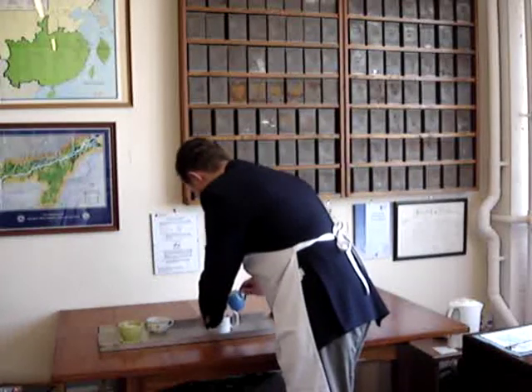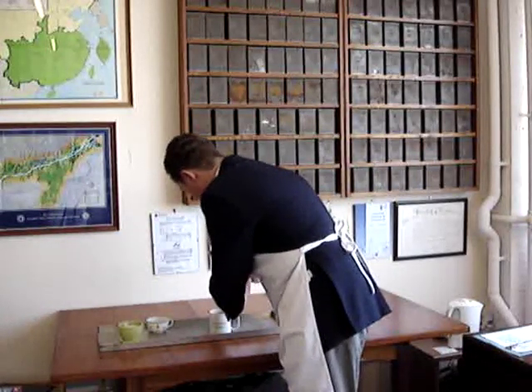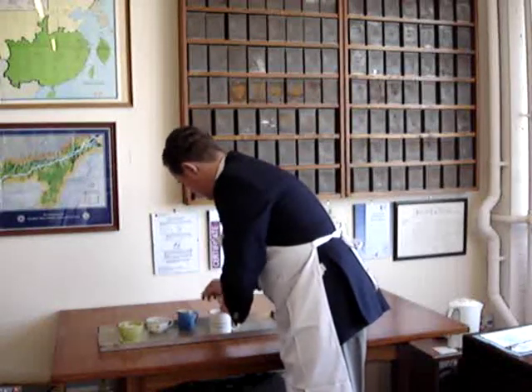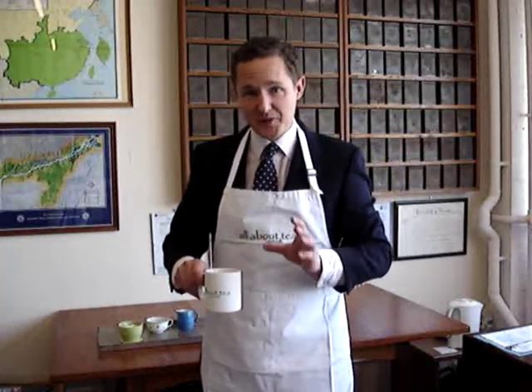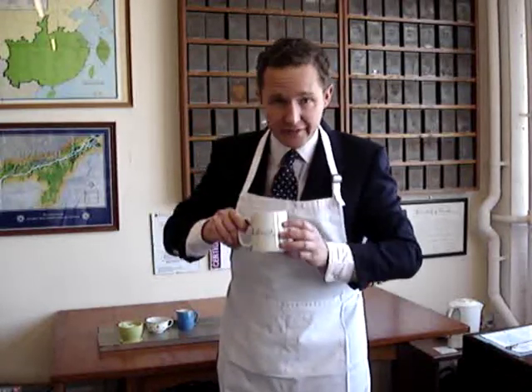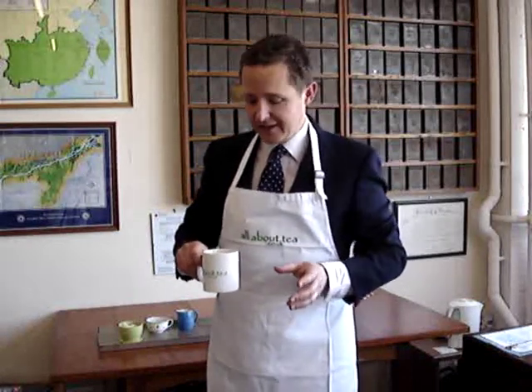If you choose to add milk, now is the time to do it. And there we are — I've got a cup of tea now which I think is pretty much perfect. It's got lots of colour, lots of flavour, and it smells like a real cup of tea. It's got just the right amount of milk in — not too much, or you're going to drown the flavour. And I'm going to enjoy that — I'll probably drink it straight away as soon as I finish this.